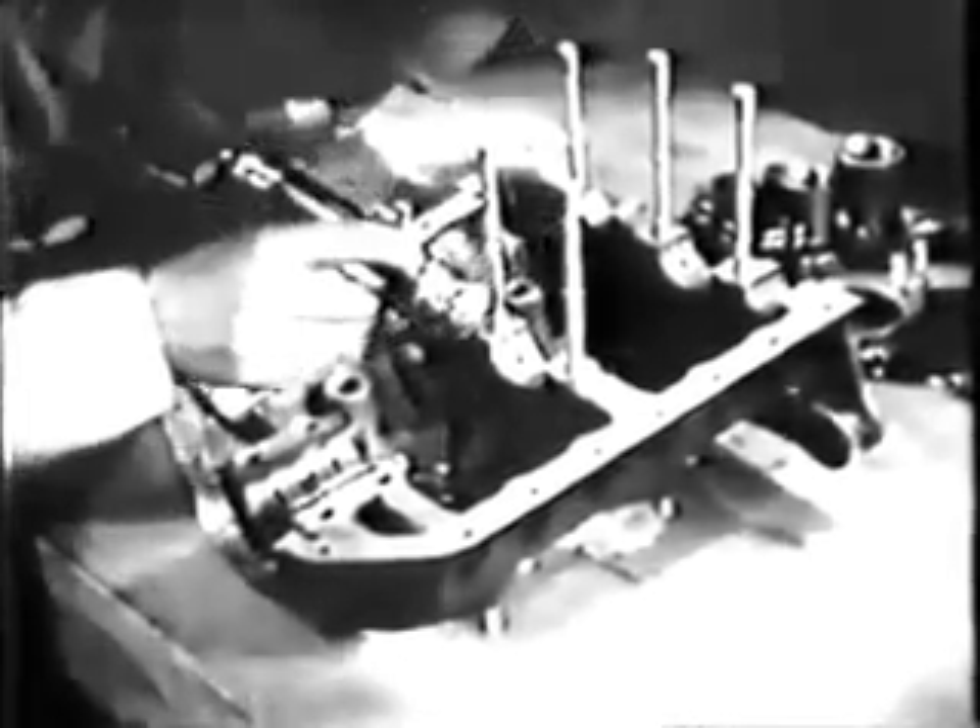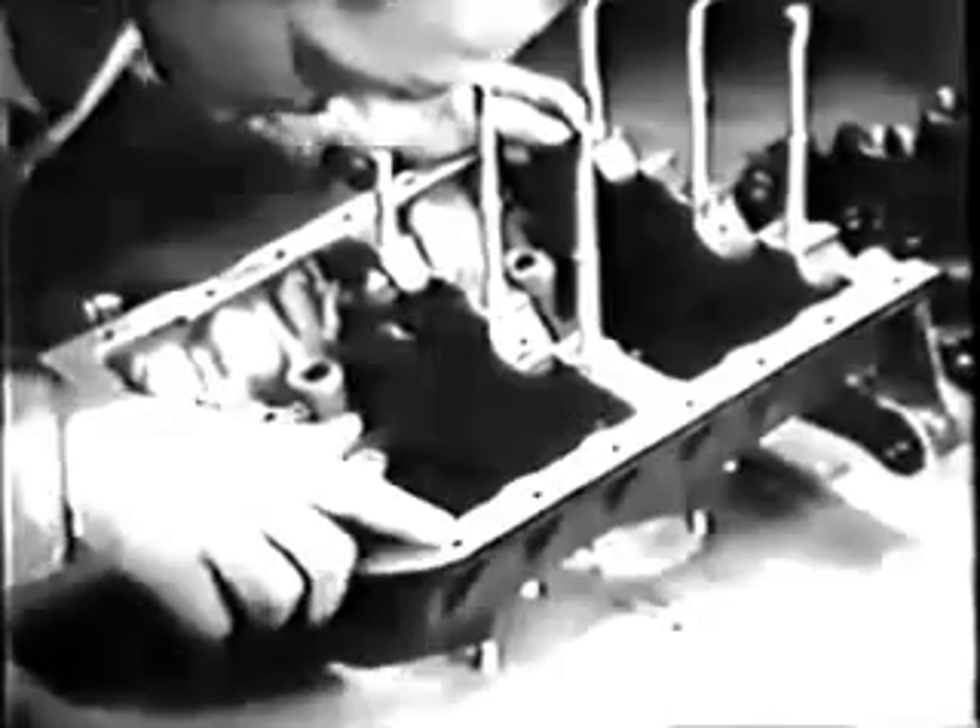The two halves of the crankcase are next in order. Inspect each case closely for fatigue cracks or other evidences of weakness. Note the studs particularly to be sure they're tight and straight and that their threads are in good condition. If the threads look as though they might be stretched, check them by running a nut down on the stud. The nut should run down freely and shouldn't bind if the threads are okay. Sometimes cracks develop at the bolt holes, so be sure to make a thorough inspection of each hole.